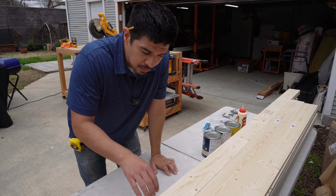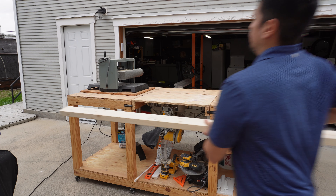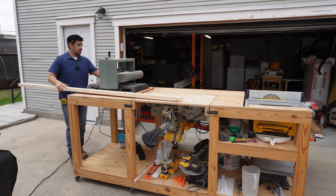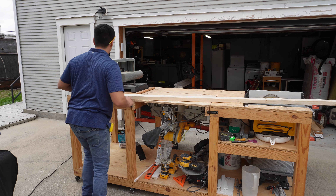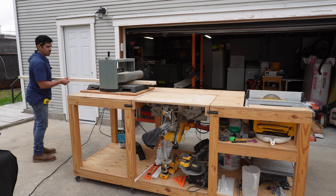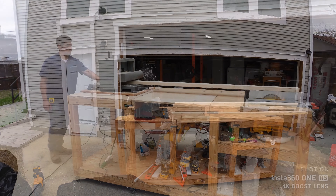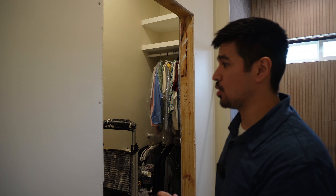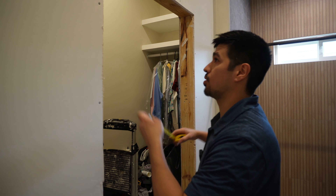Now what I'm going to start doing is prepping the lumber. Now that the planing and sanding is done, what I'm going to do is start prepping the door for dimensions. The first thing I'm going to do is measure the top, the middle, and the bottom. Out of those three dimensions, I'm going to go with the smallest one because I need to make sure that this door is plumb and squared whenever I install it.